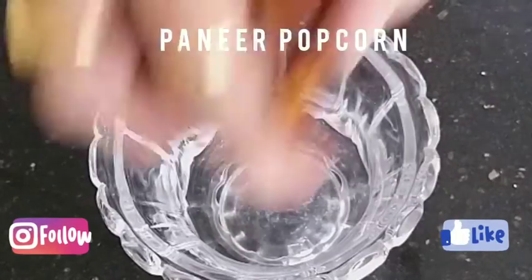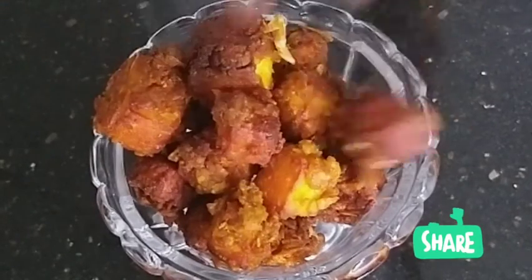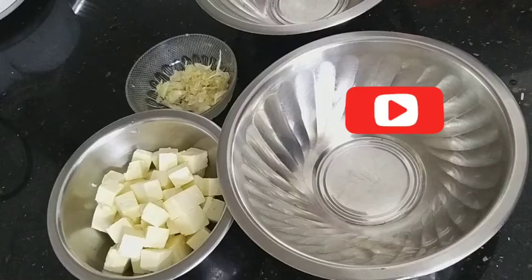Hello friends, welcome to Seema's Dine Divine. Today I'm going to make the crunchy paneer popcorn. I'm sure kids will love this delicious yummy starter. You can serve it with some chili sauce or mayo dip. Let's make it.